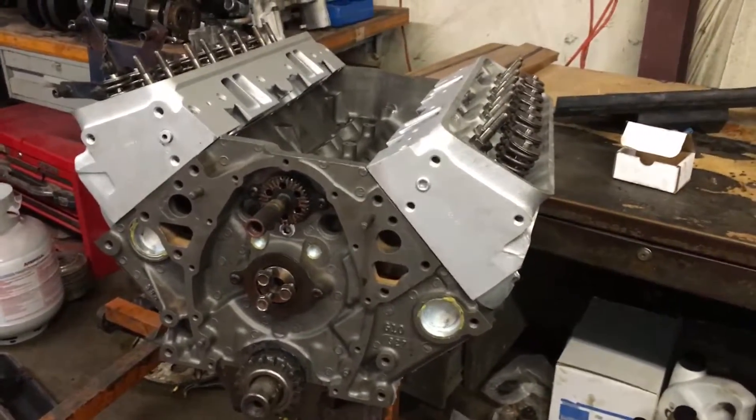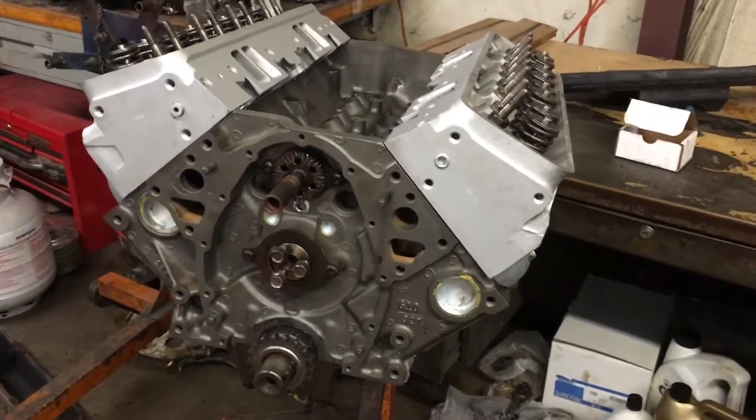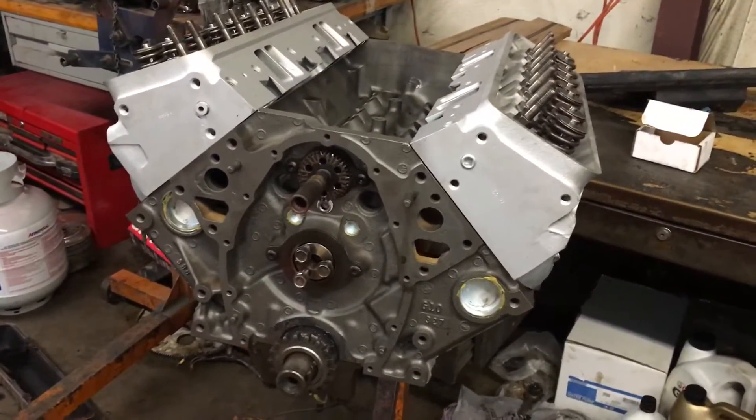Hey guys, it's been a while since I've made a video, so I thought I'd update y'all. I think the engine's still in the same position it was the last time I made a video. But here's what's not.